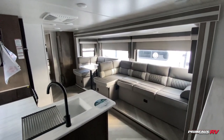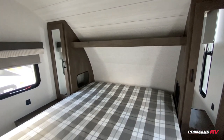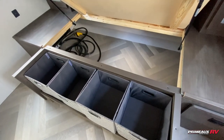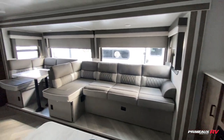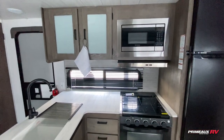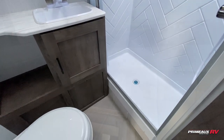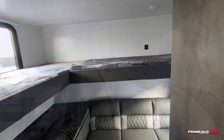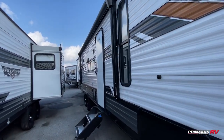Let's take another look at everything and step outside where you have an outdoor kitchen. We'll see you next time.